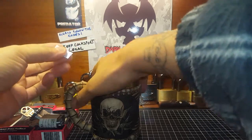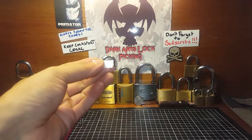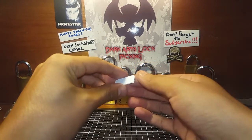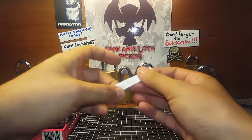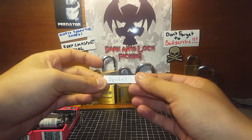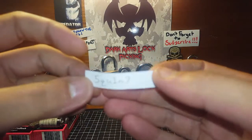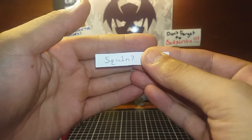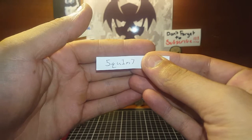Making sure they're all mixed up, keeping my hand on it so I can't see, and picking out hopefully one name. And the winner is... squint! There you go — squint, you are the winner, mate!